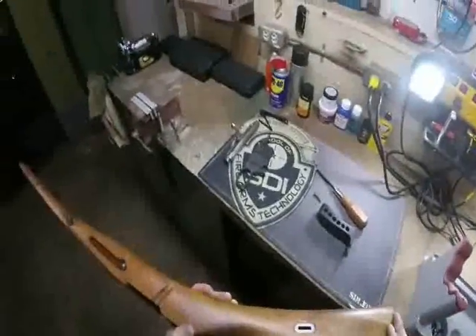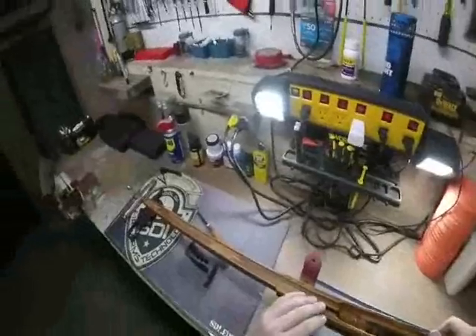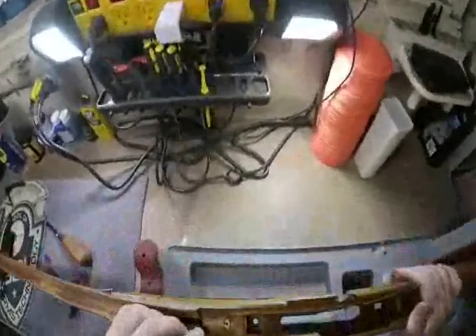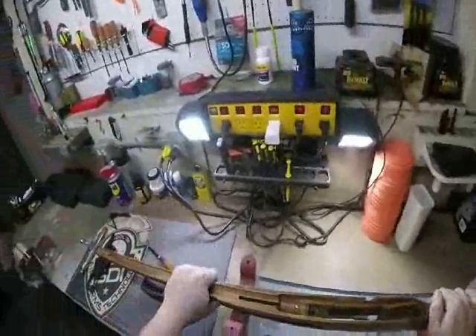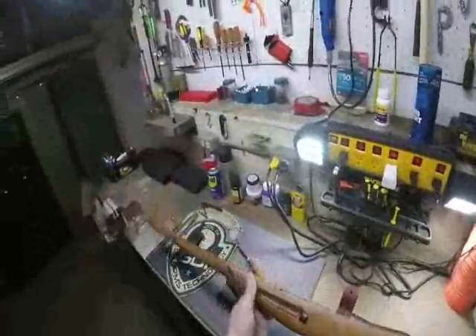So this will be the project that I work on over the next few days. What I will probably do is record more and make a big video on this rifle, just to show my progress with it, and maybe give a little tutorial for others to try doing the same thing with their guns. Thank you.